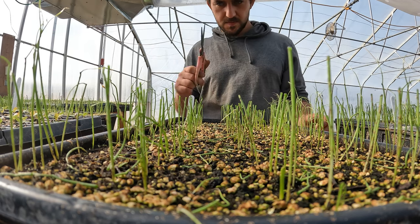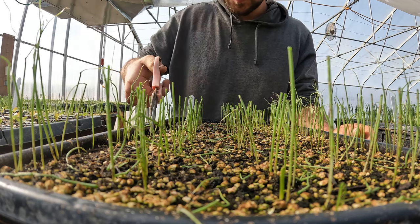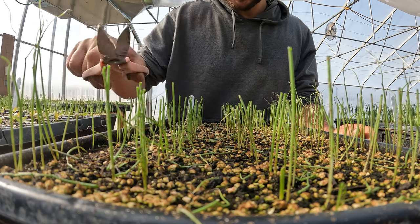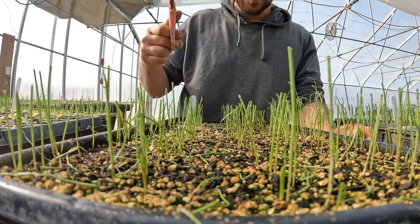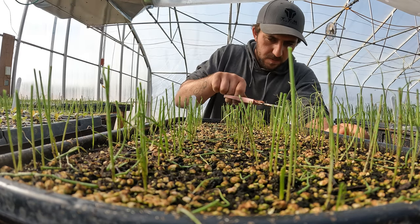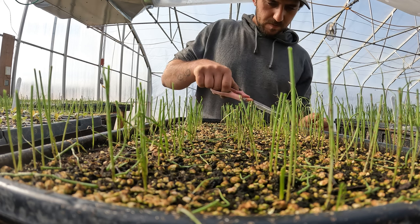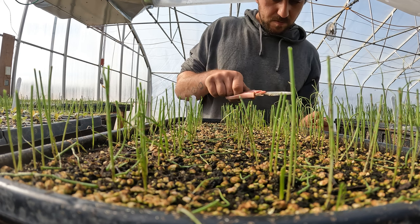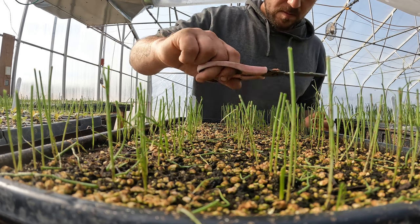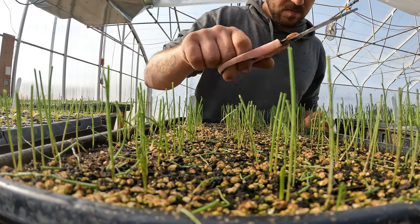It ends up being, depending on the onion plant, like two to maybe three or four inches tall. Ideally we'd like them to be about four inches tall, but they seem to have hit this curve point early. Maybe we should have actually done this trimming a little quicker, but at least we're getting it done now. It doesn't take very long.